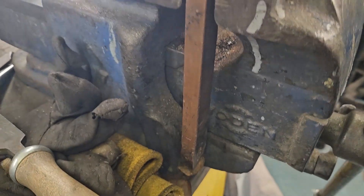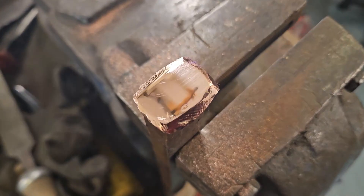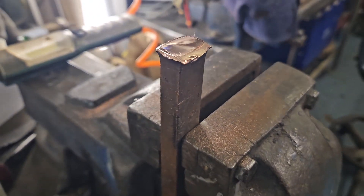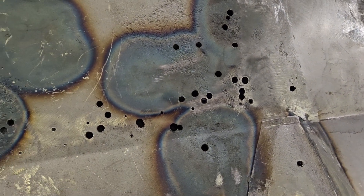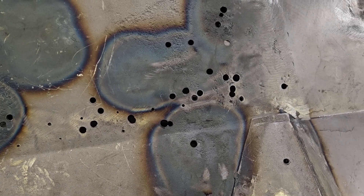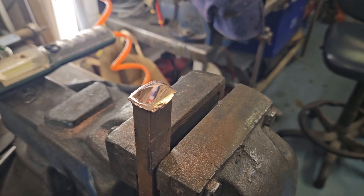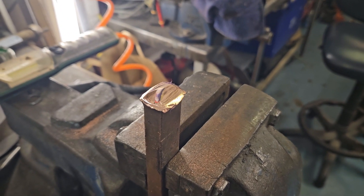I've polished the end of the copper bar. Copper has two useful properties in this instance: one is it will suck the heat out of anything that you try to heat up, and the second thing is you can't weld steel to it — they won't stick together.